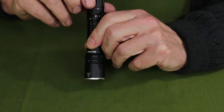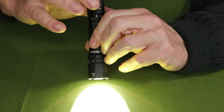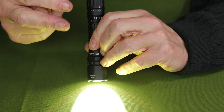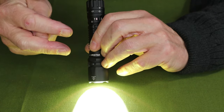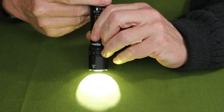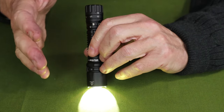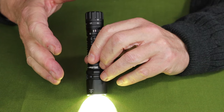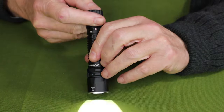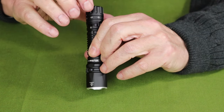Now switching over to tactical mode — when you go to tactical, it immediately comes on in turbo. You don't get a choice, that's what it comes on. You only get two lumen settings in tactical mode: turbo, and if you tap the button, low. Those are both good settings to have in tactical mode. You also get the strobe setting by pressing and holding. Then you just rotate the switch back to the off position.